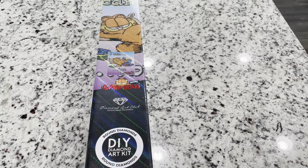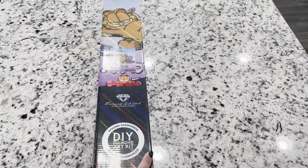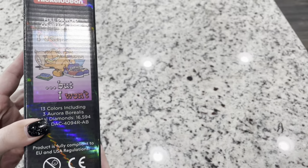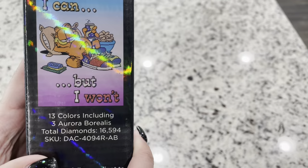If you've noticed there have been a lot of square kits lately, that's because Diamond Art Club unfortunately had to pause rounds to make sure they had the best quality. They are making them again, but you'll be seeing squares for the most part for a while — rounds are going to be few and far between. This is one of the rounds, and you can tell from the round circle. This one is actually a partial — the background is not going to be drilled.